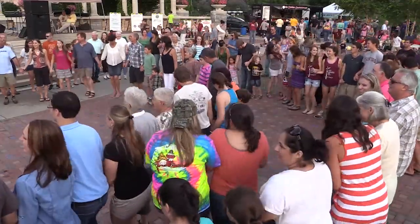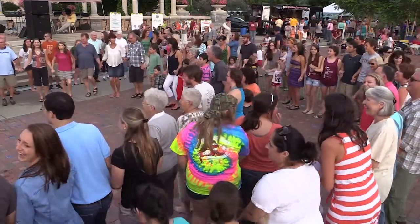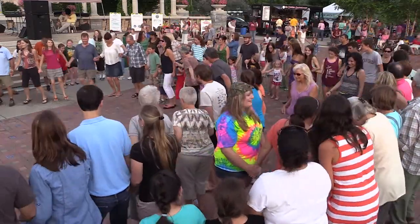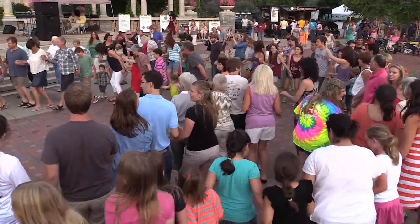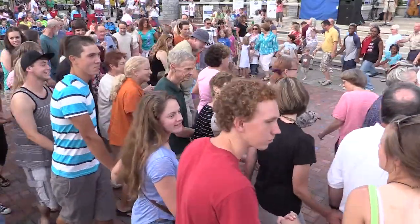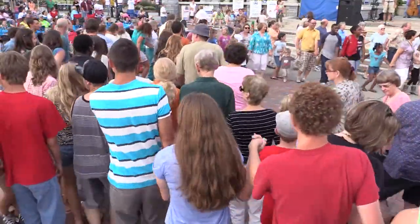Okay, watch out for the little ones — here we go, let's have a good time! Everybody take your big circle and go right. Big circle going right. You're going wrong — turn it around, go back the other way. Big circle going left.